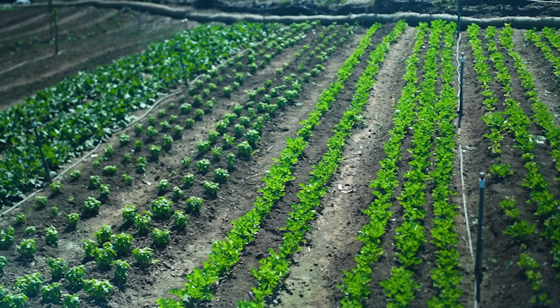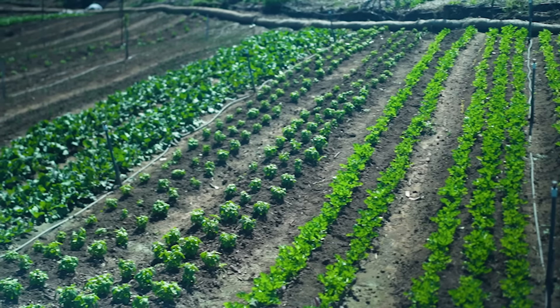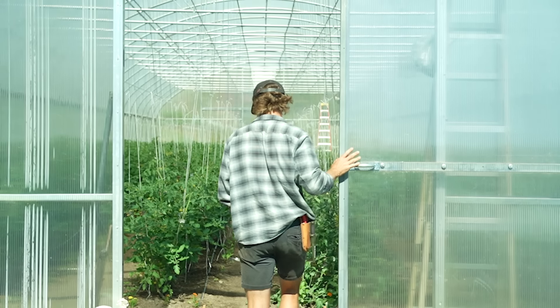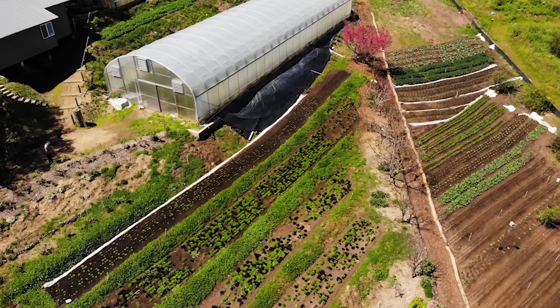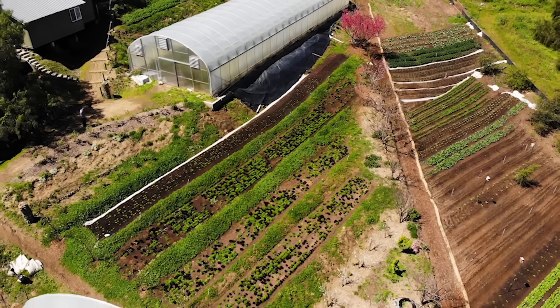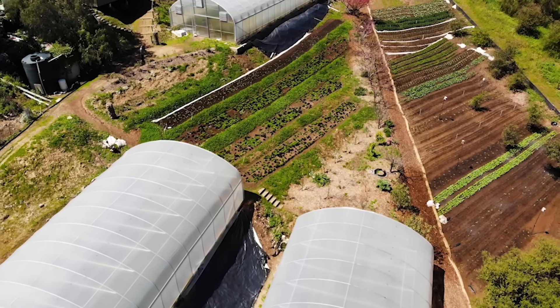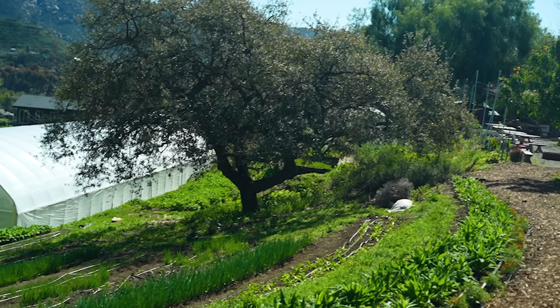Hey nerds, Farmer Jesse here. Got a great video for you all this week focusing on contouring versus terracing at Sage Hill Ranch Gardens in California, where our buddy Spencer Rudolph has been experimenting with both of these things quite extensively. Spencer discusses design, construction, and pros and cons for both terracing and building beds on contour. That's what we're going to get into today.